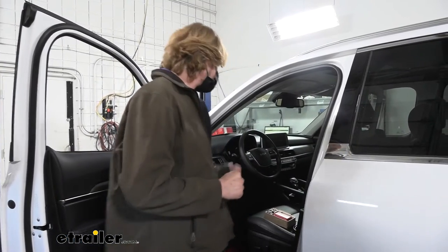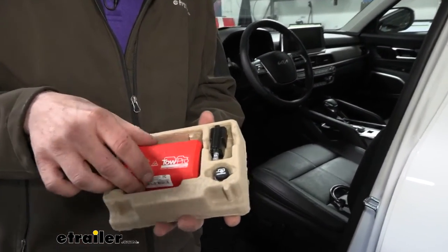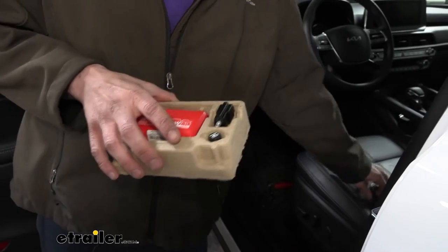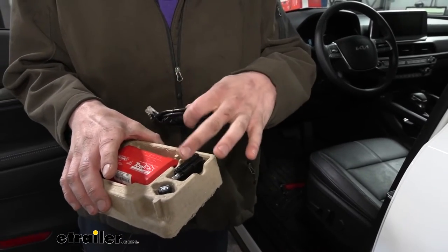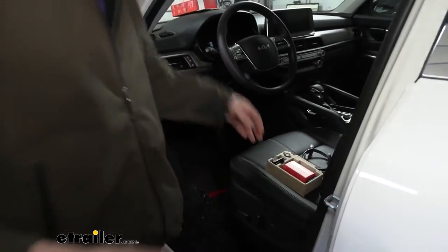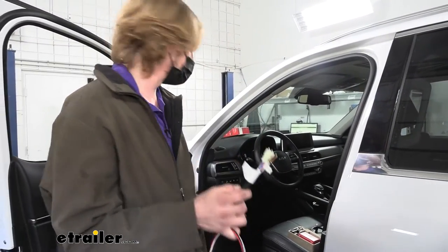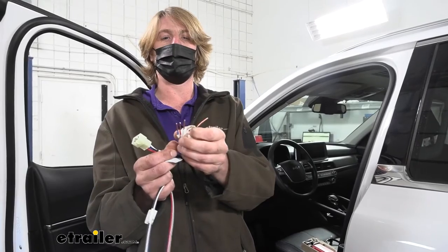We'll begin our installation inside the vehicle on the driver's side, figuring out where to mount all of our components. Here's what you get in your kit: your control module, your switch, the button, and nuts to mount the switch. You'll also receive an ethernet-style cable that goes from your switch to your controller so you can have the switch mounted in a nice location while hiding the controller.